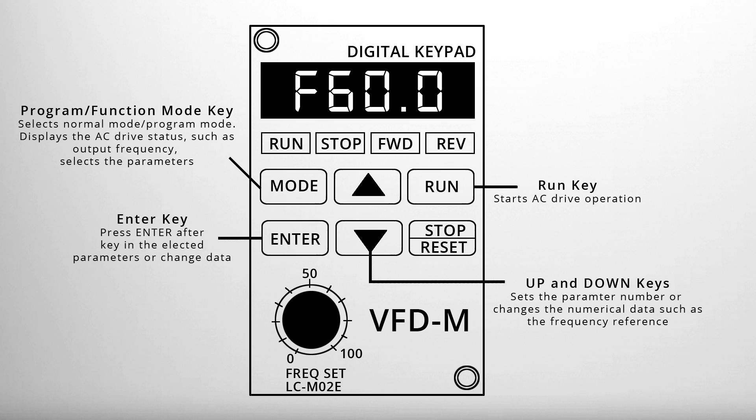The run key is used to start the drive, and the stop/reset key is used to stop and reset the parameter after a fault has occurred.